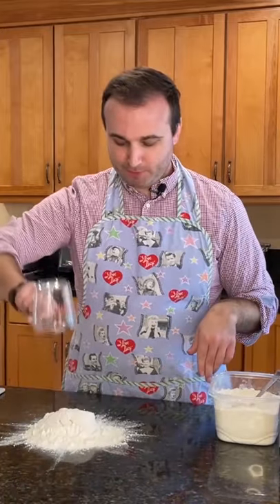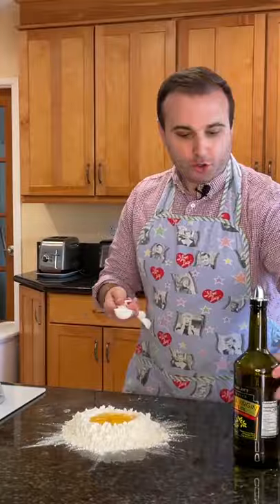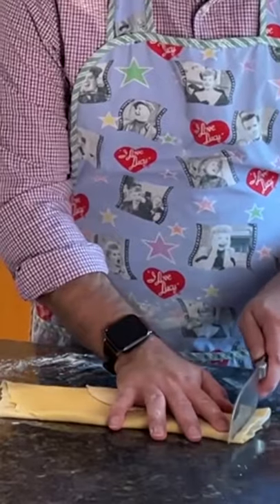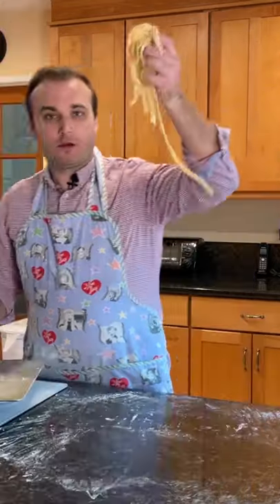Today is the day I am making homemade pasta. It's pasta time — this is exciting, get excited. This recipe only takes four ingredients: flour, eggs, olive oil, and salt. We're going to start off with two cups of flour, crack three eggs right in there, a tablespoon of olive oil, and a teaspoon of salt. Now we're going to get our hands dirty. You're supposed to knead it for like 10 minutes. Then I'm going to roll it out — this is a lot of work — and we're just going to slice the noodles. Look at that. There you have it.